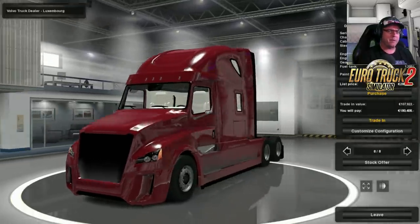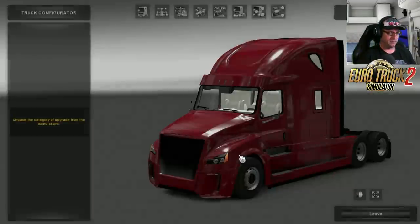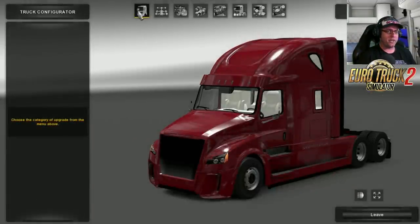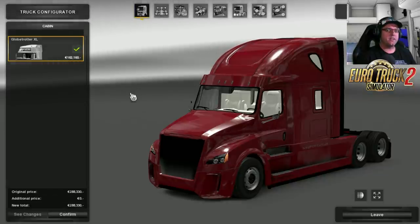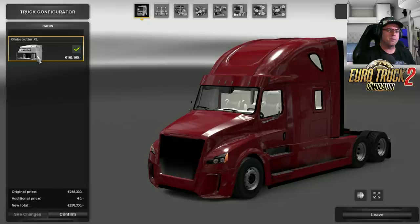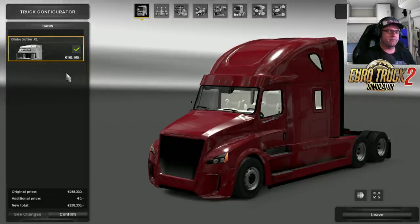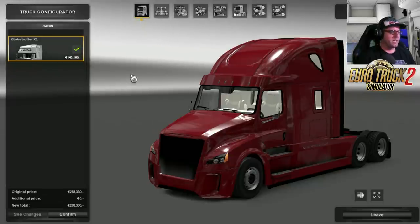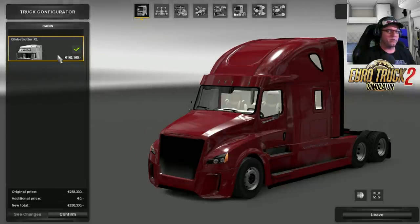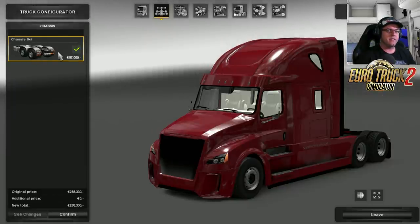I saw that there was a couple of these at the same time so we might have a look at both of these this week. Sorry, I got the hiccups. First of all we're having a look at the cabin — there's only one cabin. It says Globetrotter XL, which I think they used the base model from the Volvo, and they've not really changed any of these little decals. Anyway, let's go off to the chassis. The chassis here is a 6x4.